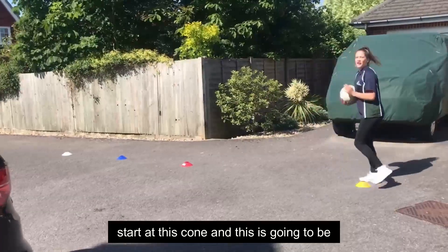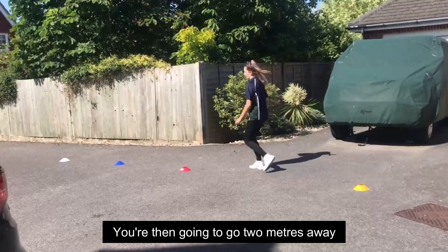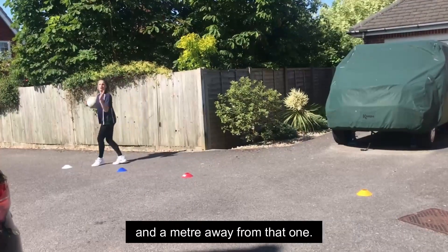You're going to start at this cone — this is your starting point where you'll throw from. You're then going to go two metres away and place another cone, a metre away from that place another, and a metre away from that one.